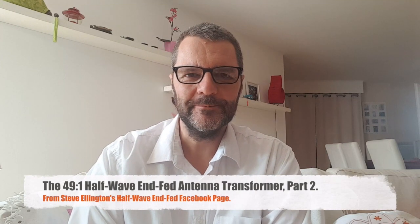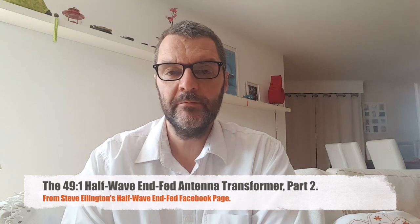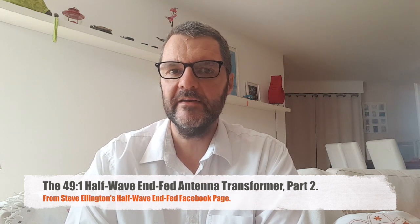Hi, this is Gilles the radio prepper. You might have seen that I completed the first 49-to-1 end-fed transformer that I recently used, and here is the inside. It works very well — I put a 134-foot wire on it and it tunes fine on a lot of bands from 10 to 80 meters. The first one has a 3-to-21 turns winding: 3 turns primary and 21 turns total, so that's a ratio of 7, and 7 squared is 49 — a 49-to-1 transformer.